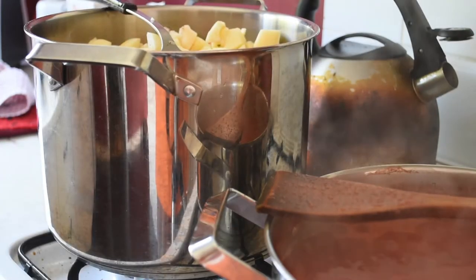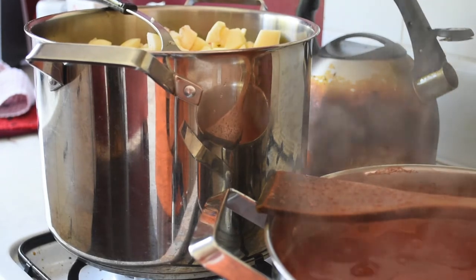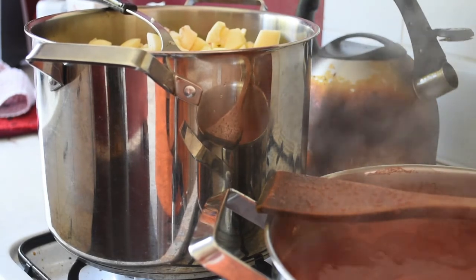In the meantime I have a saucepan of apples put on to stew. These are Cox's Orange Pippins.